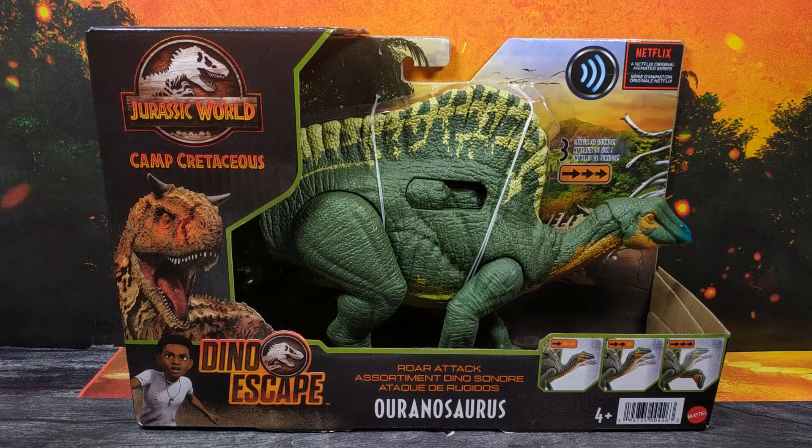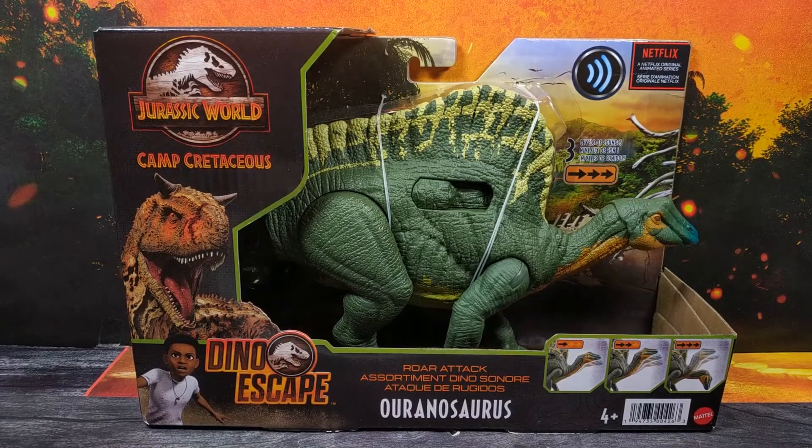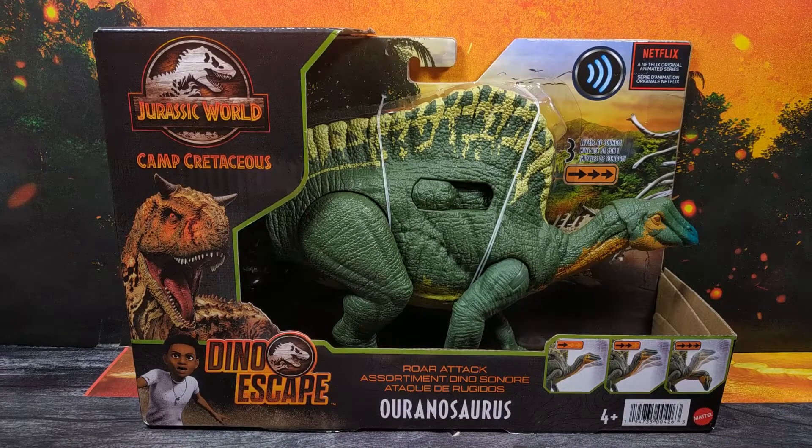Hello everyone and welcome back to the channel and to another Jurassic World review. Today we're going to be taking a look at the Camp Cretaceous Dino Escape Roar Attack Oranosaurus, and I'm really glad to have one of these. Ever since I saw season three of Camp Cretaceous and I saw these on screen, I thought yeah, gonna need one of them. I do like a duckbill dinosaur, and it is a new sculpt so I can justify getting it.